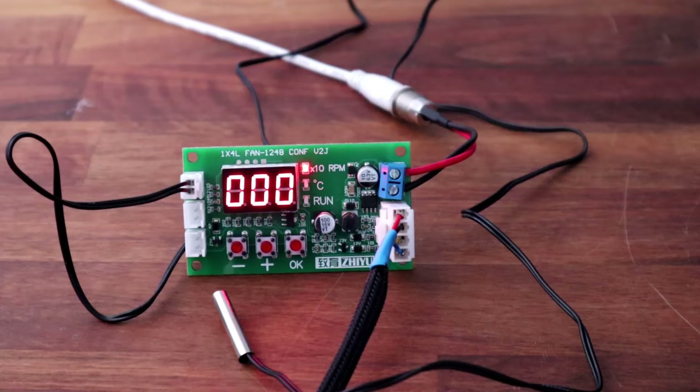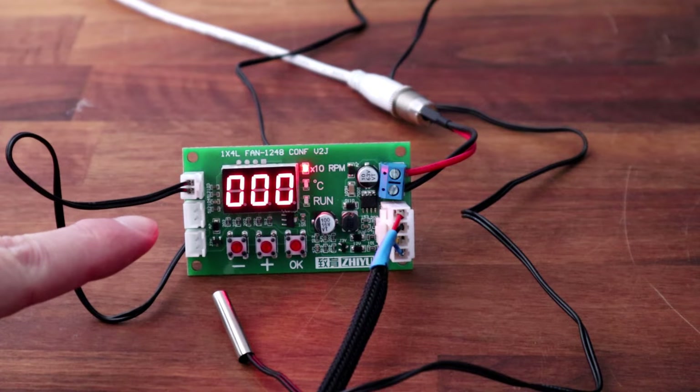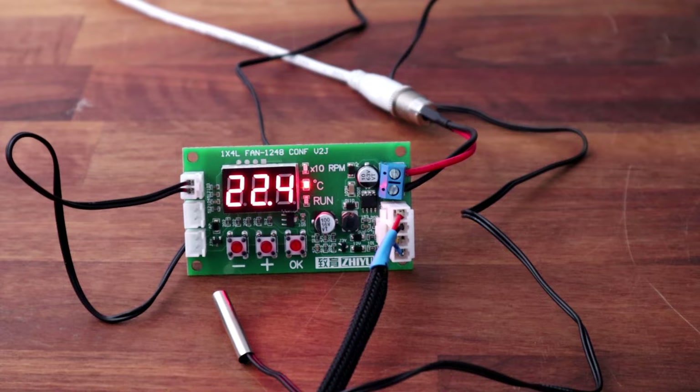This particular module also has an output — one of the outputs here is to a relay coil. So it'll be a 12-volt output to activate a relay coil, should you wish to turn off or on any other device that's connected to a relay.